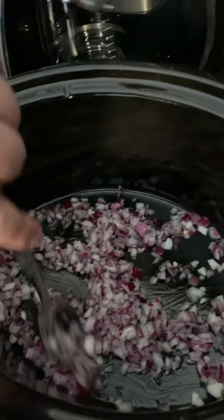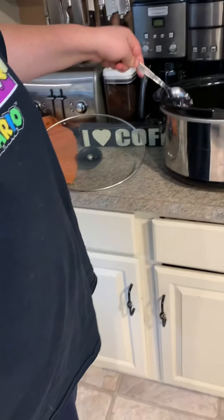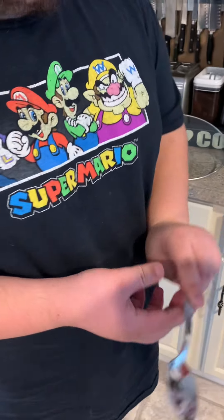You can see David sprayed our crock pot so nothing burns to the bottom. Okay, so that looks good. Next I will hand you this plate of potatoes, and you can start layering the potatoes please.